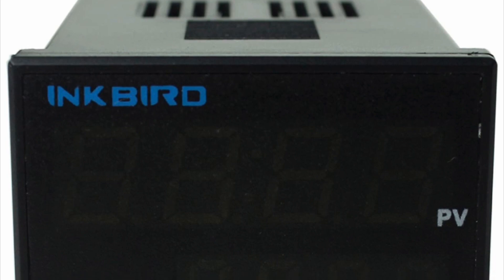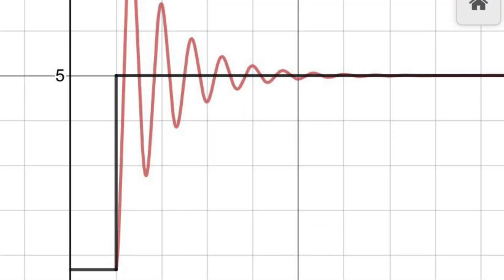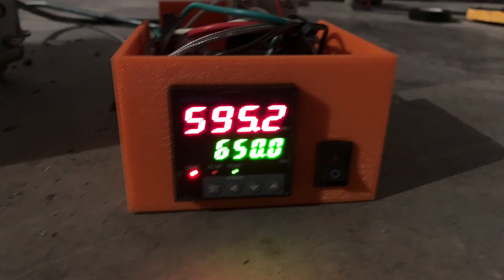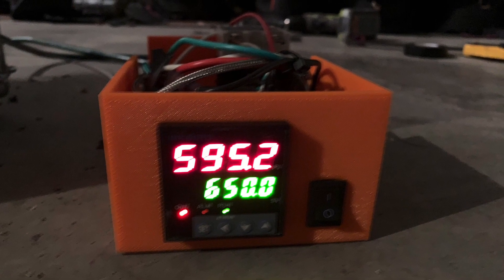PID stands for Proportional Integral Derivative. Here I have a graph of the proportional part: once you've plugged in the value you want, the PID immediately tries to get to it, but the momentum takes it over, then it shuts off and the momentum takes it back down — it will never actually hit it as a constant but will always be fluctuating. The next part I couldn't graph because I don't know calculus, but basically it adds those three graphs together to get as close to a constant as possible. The main reason to know this is so you can dial in your PID faster.